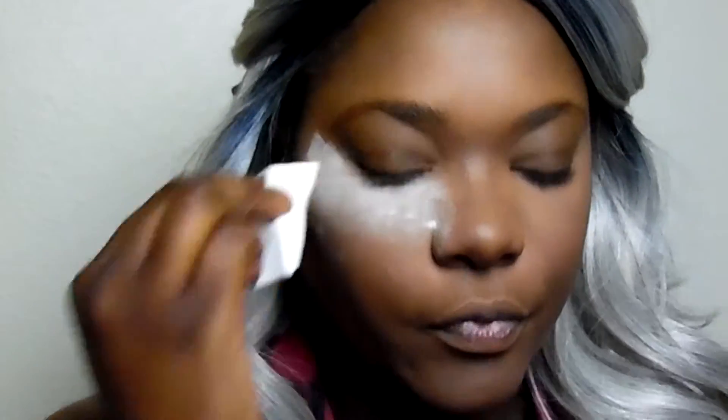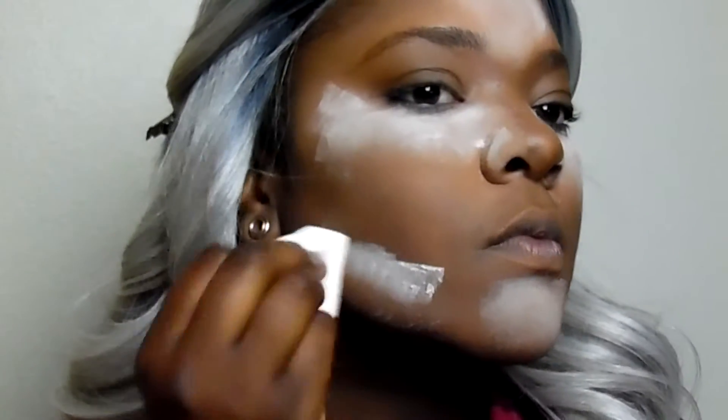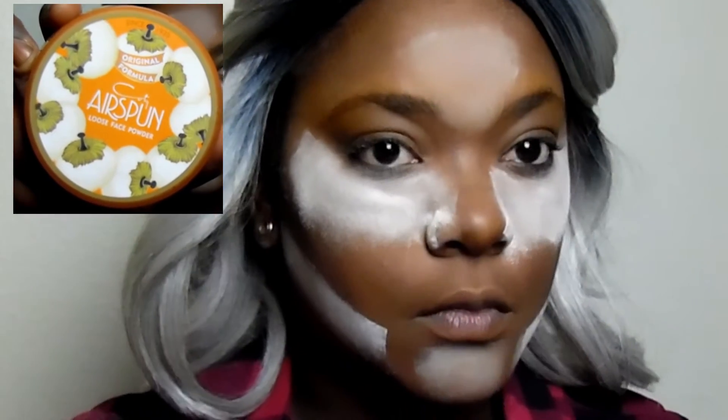Now I'm taking MAC's Prep and Prime Translucent setting powder to set that highlight I just laid down. I started using an angled brush but it wasn't cutting it, so I switched to a regular angled sponge and applied the powder everywhere I put the highlight cream. I ended up going over the Prep and Prime with the Cody Airspun loose face powder because the Prep and Prime wasn't giving me the bake that I wanted.